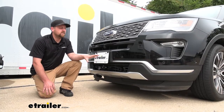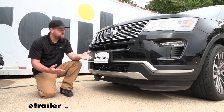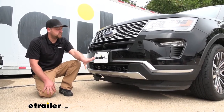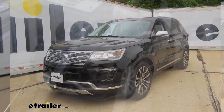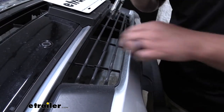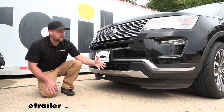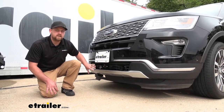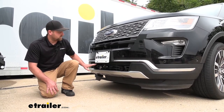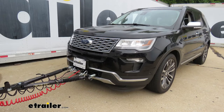This is what the base plate is going to look like once it's installed on the front of your Explorer. I'm relatively impressed with the appearance — it does a pretty good job of blending in. It requires minimum cutting so you're still able to maintain your grille and keep that factory appearance. Nothing really sticks out too far, and once we're hooked up it gives a really clean and organized look.